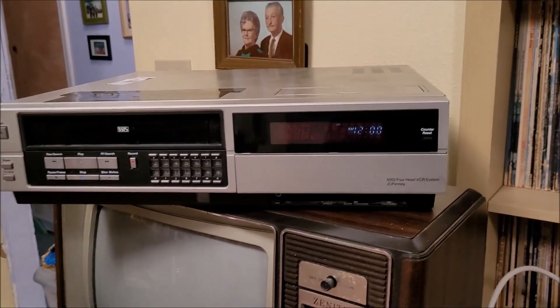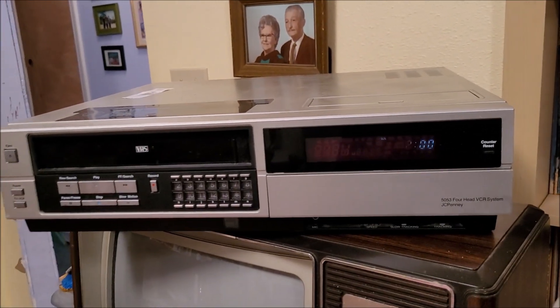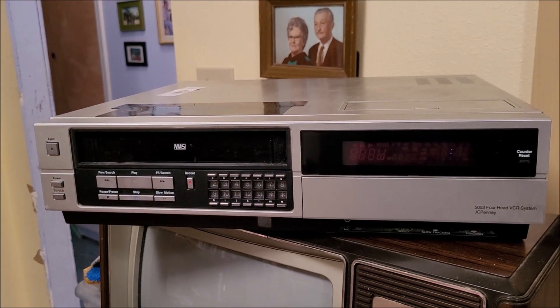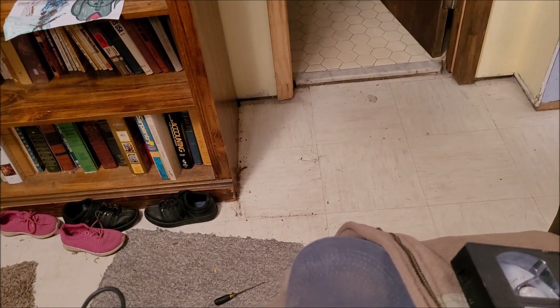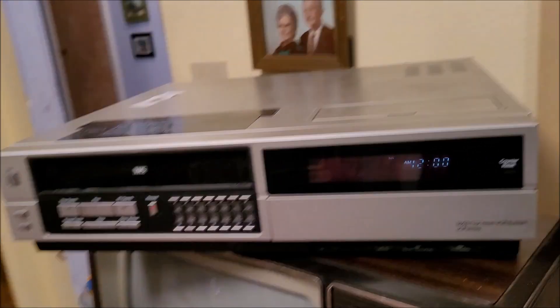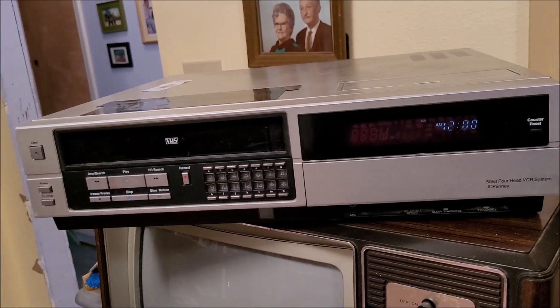I just unboxed this six months after I got it in the mail. You can see how dirty that corner by the bookcase is — you can see the outline of the box where it's been sitting. But here we are — this one's a little special.